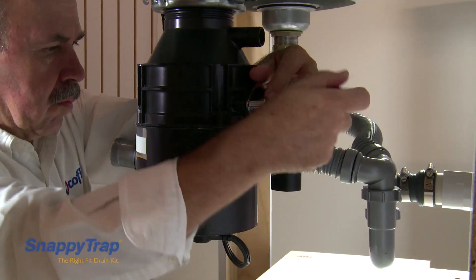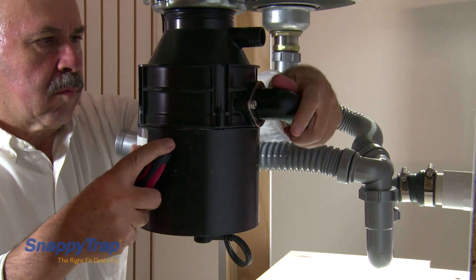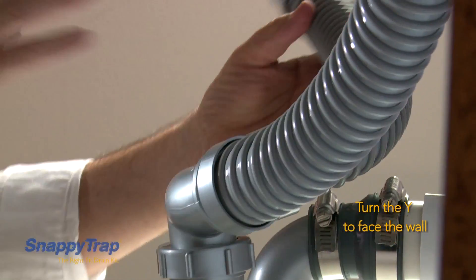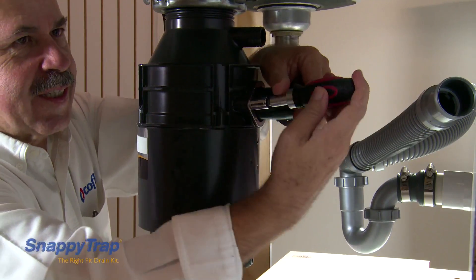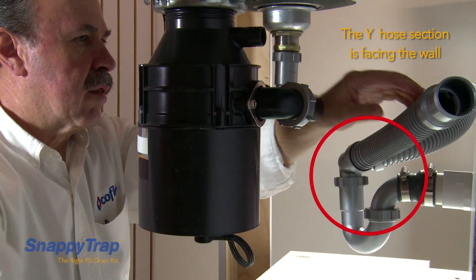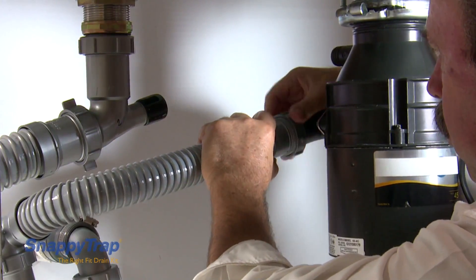If there is a metal flange to hold the elbow to the disposal, loosen the screws on the flange first, then turn the elbow. Reinsert the slipnut and gasket, with the conical side of the gasket towards the end of the elbow, and reconnect the flexible hoses.